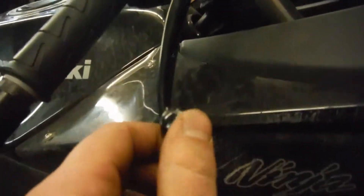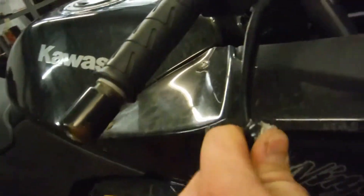More scratches — you've got some rash here on the front brake pedal, brake lever, as well as the bar end. There are lots of scratches running down this side fairing, but I don't see any cracks in the side fairing.